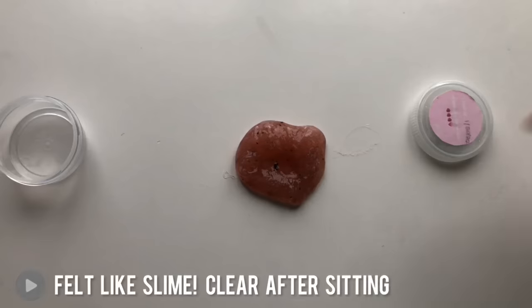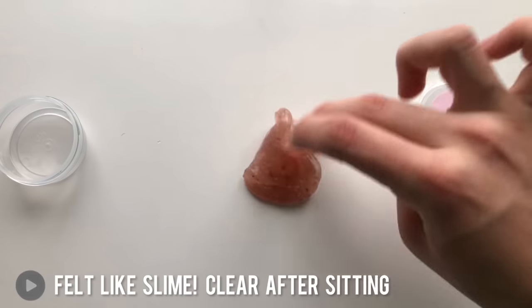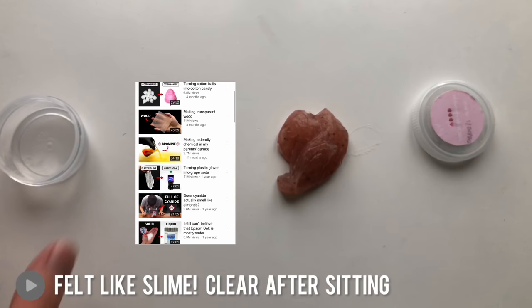This recipe went way better than I could have expected, and I want to credit Niall Redd and the other science channels that have talked about the strawberry DNA extraction for helping me come up with this idea.